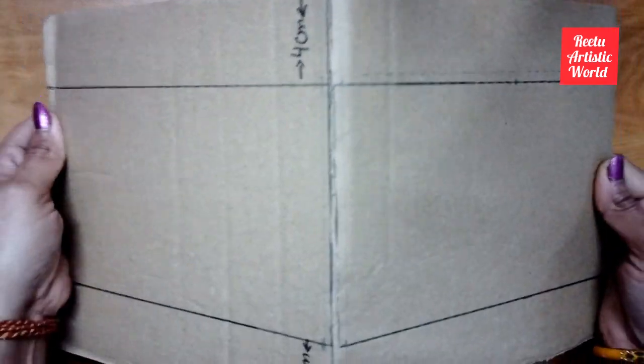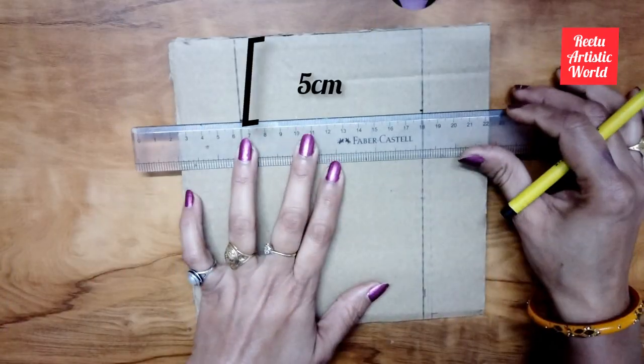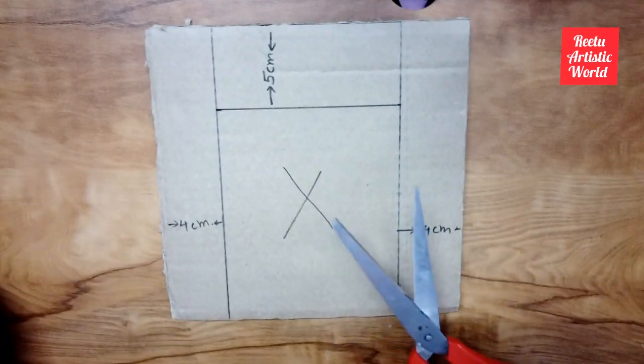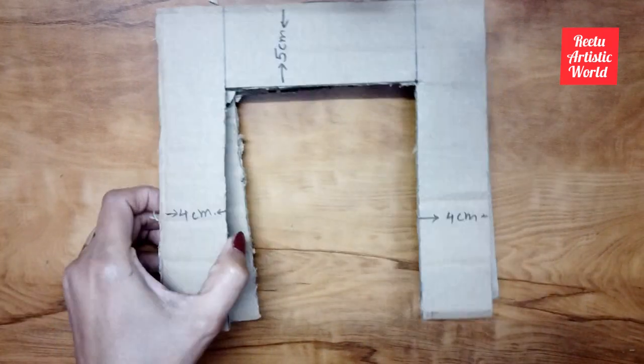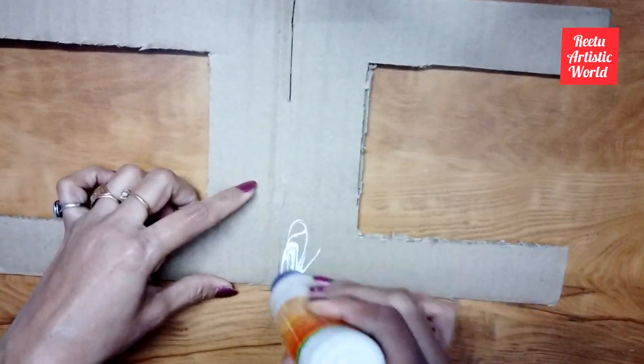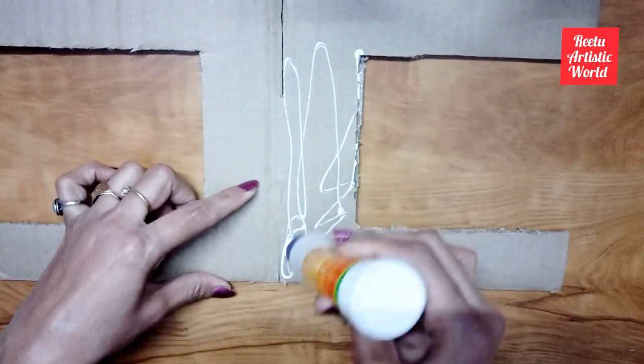Then fold it. Now draw a straight line at a gap of 5 cm, then cut the center part. Now paste it to make thick and strong panels.